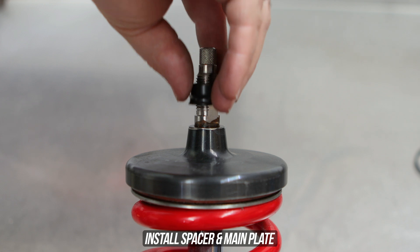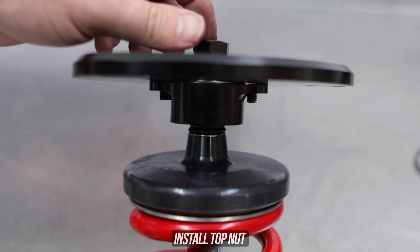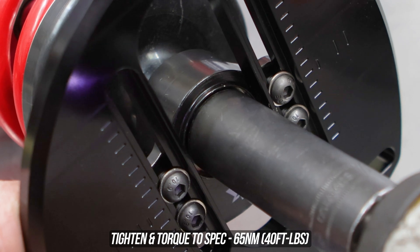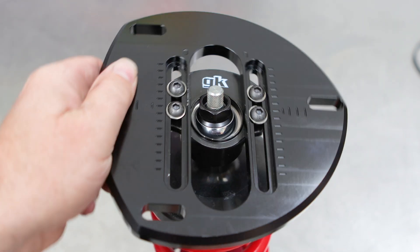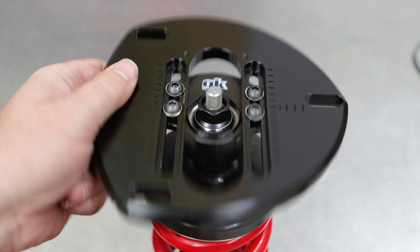Now that your height is set back to what it was in anticipation for these tops to go on, go back to the coilover, throw the insert in the bottom and the main plate on top, then lastly the nut to suit. Go ahead and tighten the top nut down to the specs shown on the screen. Then shuffle that top plate around like you're panning for gold just to make sure there's no issues.